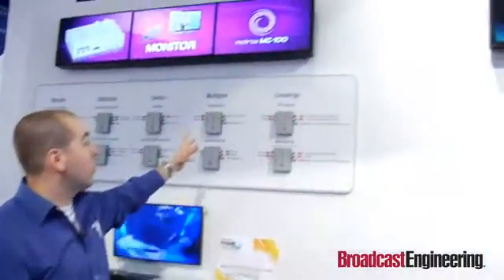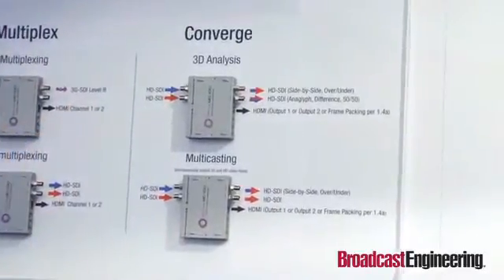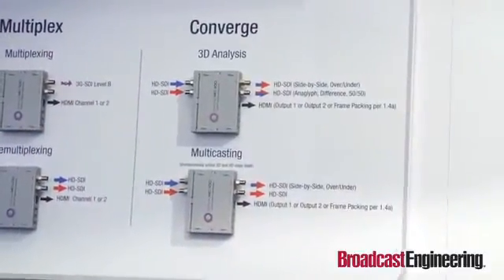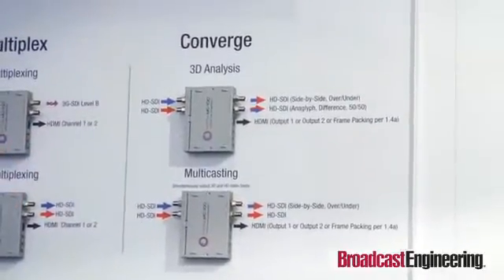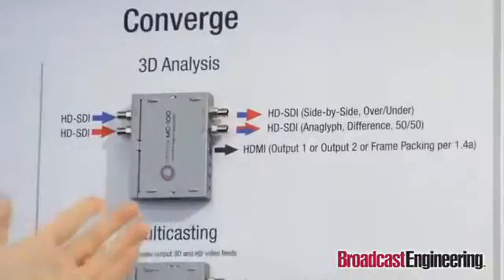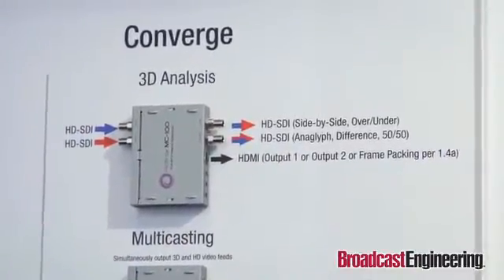The last tool in this huge toolbox is all the convergence control and 3D. You can take two independent cameras — a left-eye and right-eye camera — and output side-by-side and over-under on SDI, or side-by-side, over-under, and frame packing on HDMI, which is a brand new way to preview 3D on HDMI 1.4a.